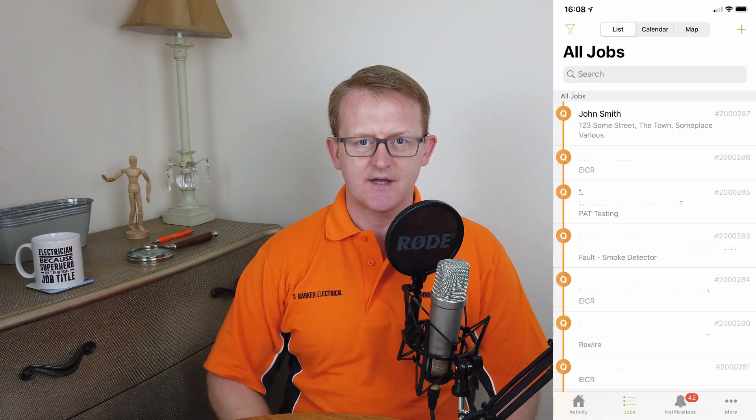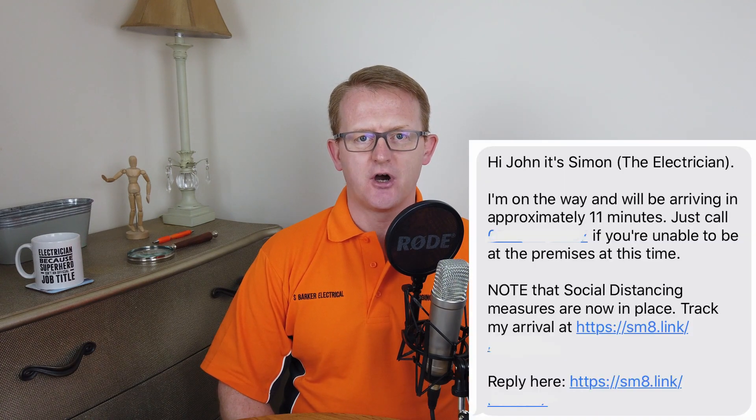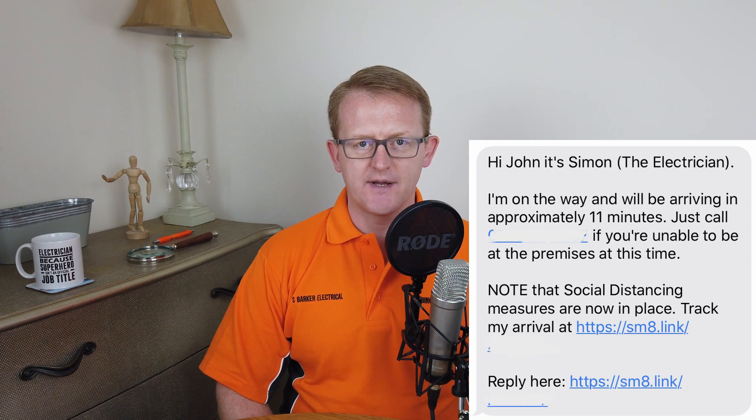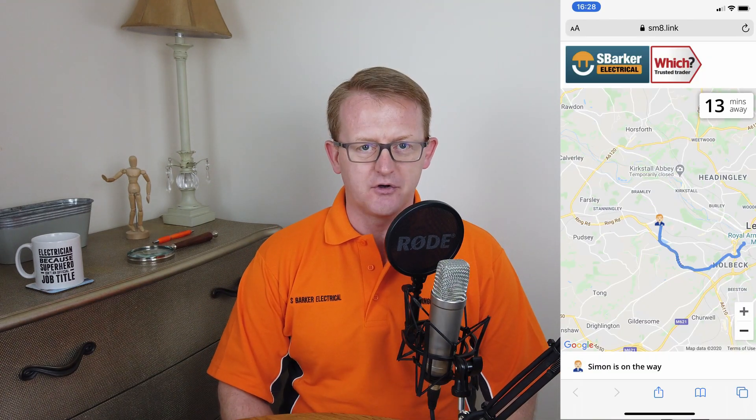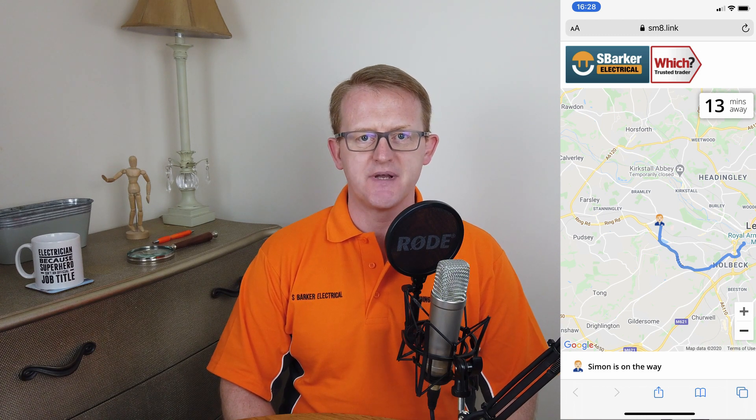If your job is the first job of the day at 8:30am, then we will be pretty much on time. However, with every job after that, we do it in a list — one, then the next, then the next — and so we could be one hour give or take of the time specified. We do send you a link to your mobile or email depending on which you gave, so that you know we're on the way. This link is a navigation link and you can look at it to see where we're at, and it'll tell you when to expect us and how long we're going to be.